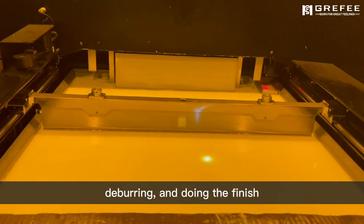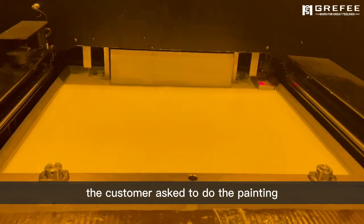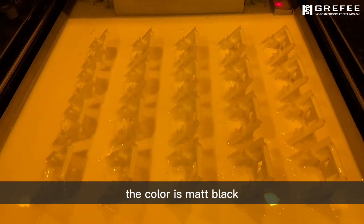Then coloring, deburring, and doing the finish. For this part, the customer asks us to do the painting. The color is matte black.